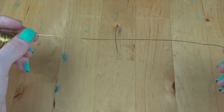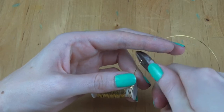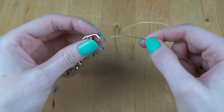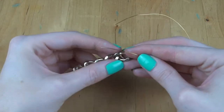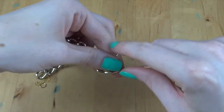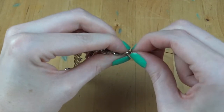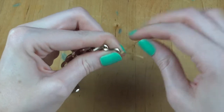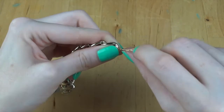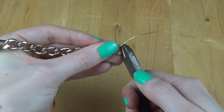Next, cut a piece of your gold wire — no particular measurement, just make sure you cut plenty to work with. To assemble your necklace, take your gold wire and loop it through one end of your big gold chain, fold that wire in half, and push it together with your fingers. Then twist that gold wire together — this is going to keep it nice and secure. Once done, use your wire cutters to trim off any excess.